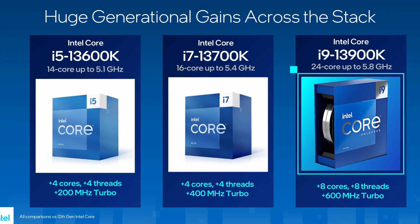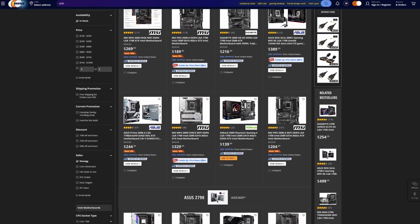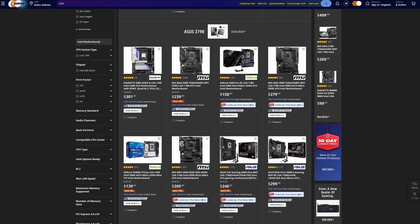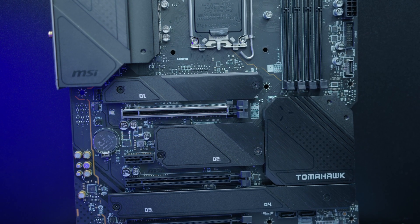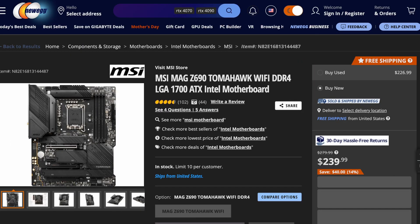I know Z690 motherboards are old news, but they may not be old news for people who still want to save a buck when upgrading to Intel 13th Gen. Getting a last-gen Z690 board can be a great deal right now, with Z690 boards being cheaper than ever, including today's subject, the MSI Z690 Tomahawk Wi-Fi. While it comes in both DDR4 and DDR5 flavours, the DDR5 version costs $250 — so is this still worth it in 2023?